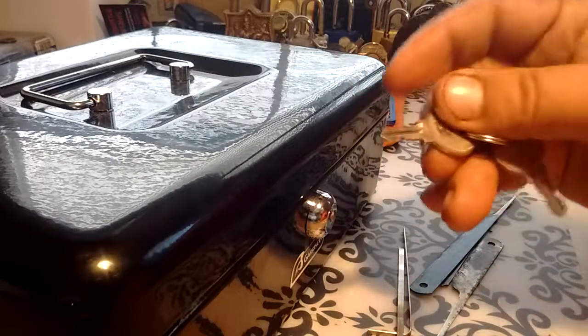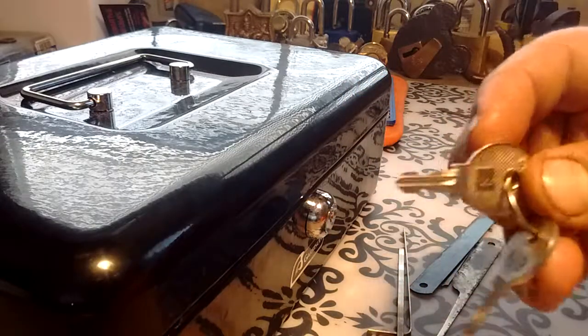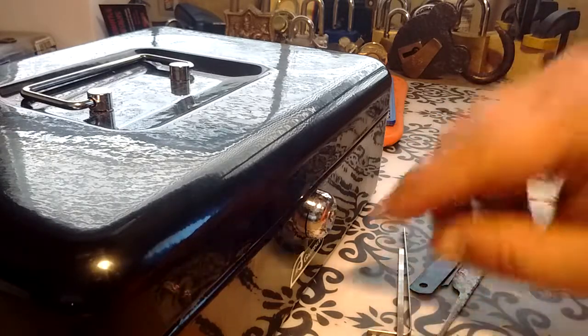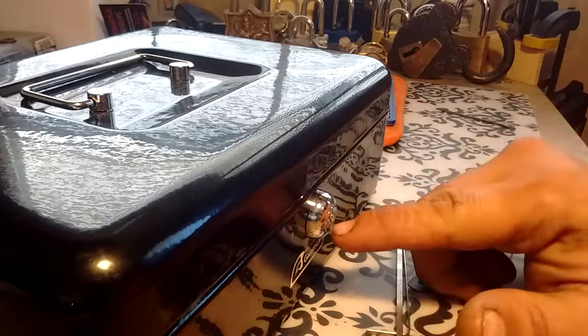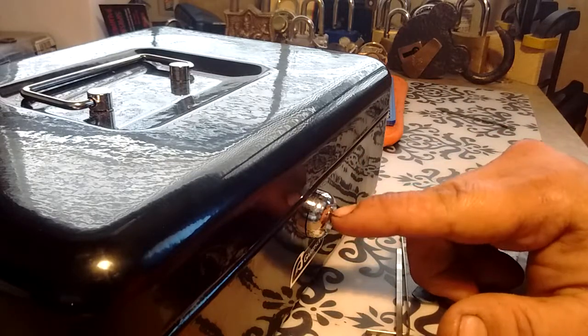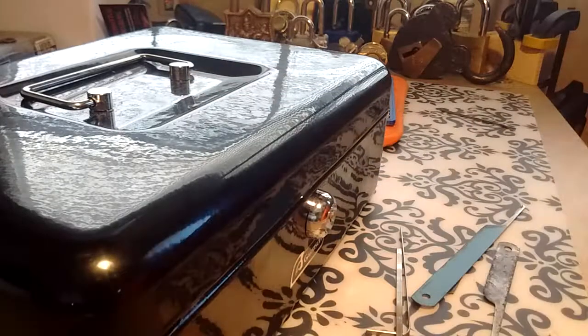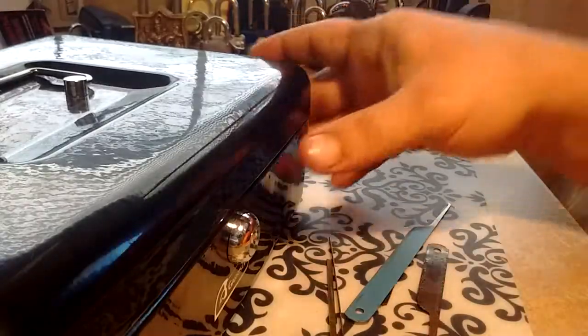Most of the time they put two sides on these locks. It's misleading at best, because a lot of times these locks mostly only have the wafers on the one side and nothing on the bottom. So knowing that, let's give it a shot and see if we can't pick it open.